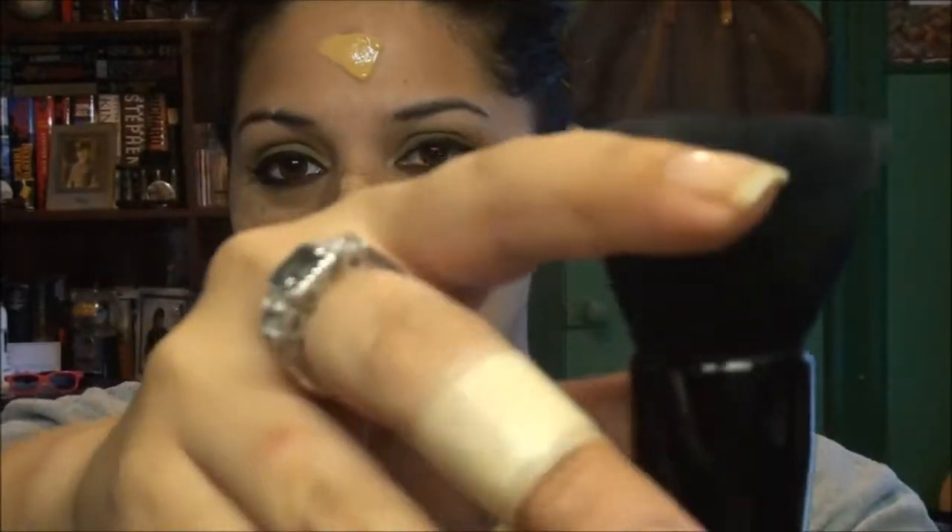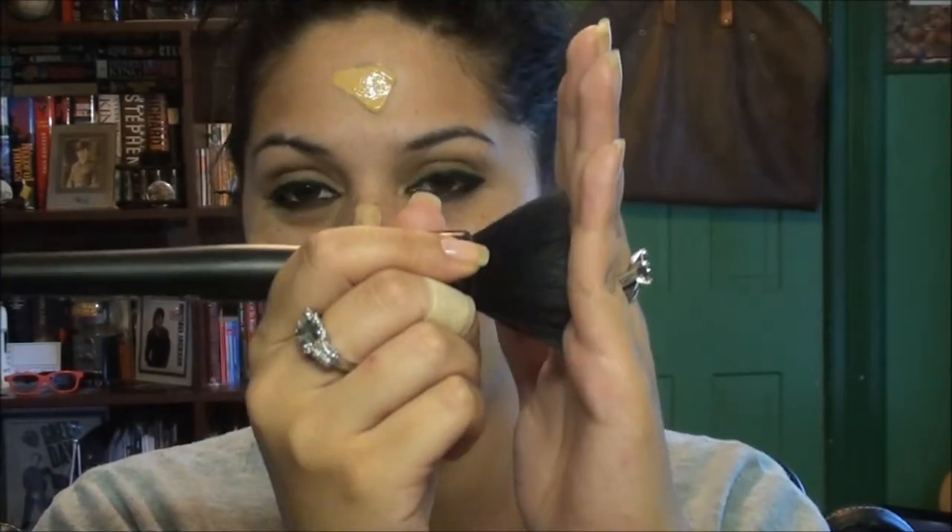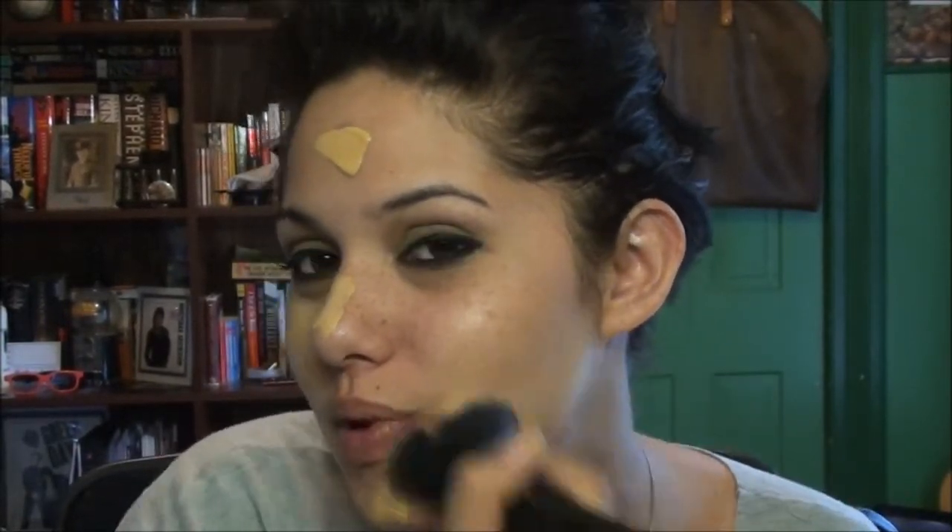The great thing about this foundation is that it doesn't set really fast like Colorstay or other long-wearing foundations. Now I'm going to take the Elf powder brush, which is a flat top brush — very nice. You can also use a foundation brush if you like. There are two ways to apply a liquid foundation with a flat brush: you can stipple, which gives you the most coverage, or you can blend, which gives you a more natural finish.